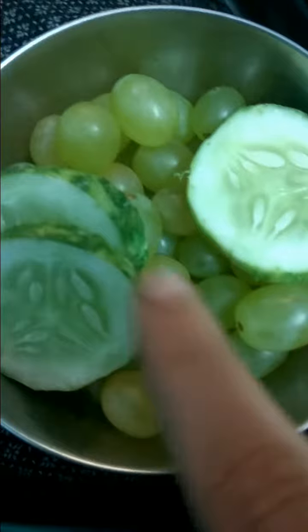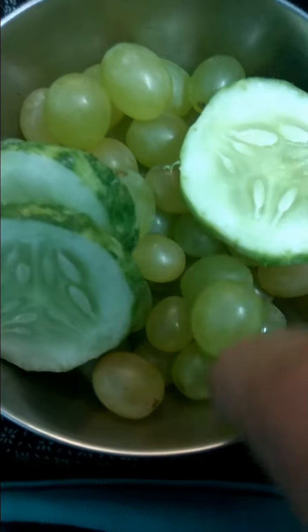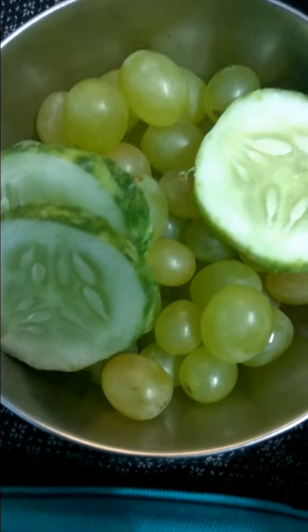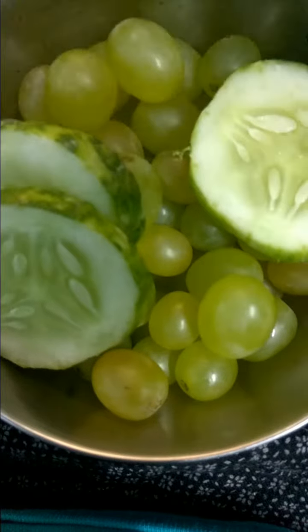This grape is very sweet, and if you want you can add some sugar. Let's grind this. Our juice is ready — it cools your body, the taste is also very good, and it's very healthier.